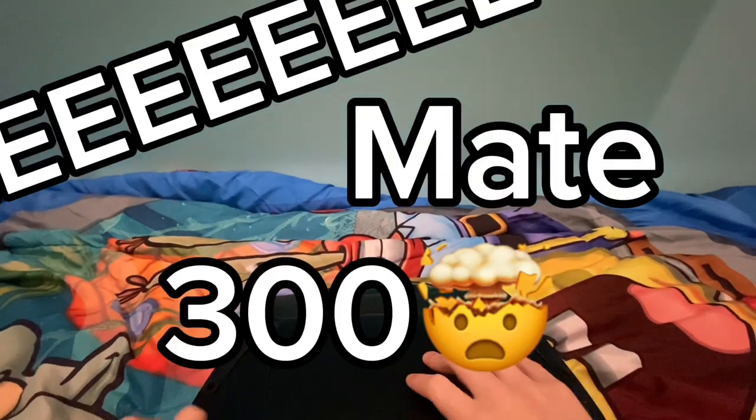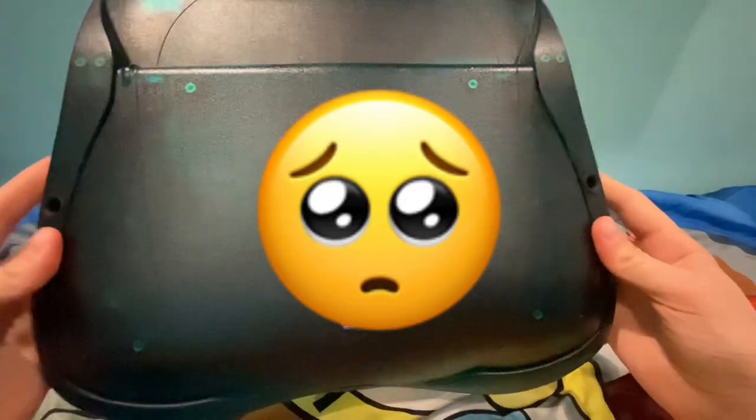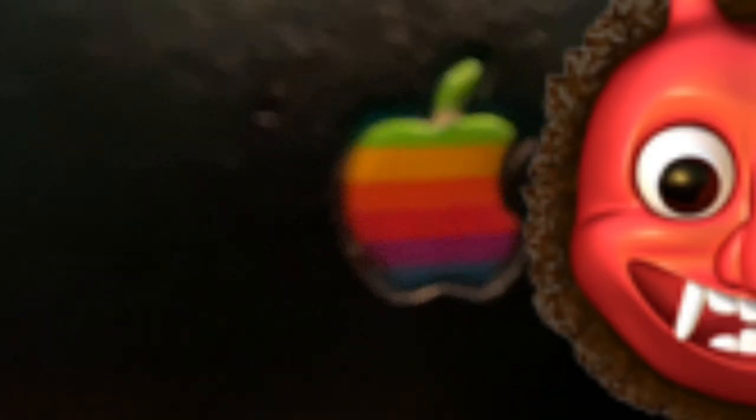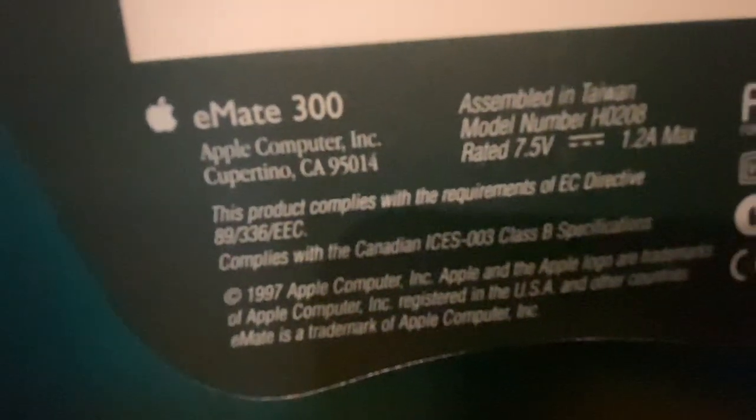eMate 300! Looks like something an Australian would love. As you can tell, it's a beautiful design — well, not really. Some people say it looks like a toilet seat. I think this is my first ever Apple product with the Apple logo, one of the oldest. I got this for Christmas. This was made in Canada, and look at it — eMate 300, 1997. I'm not sure what this number is.